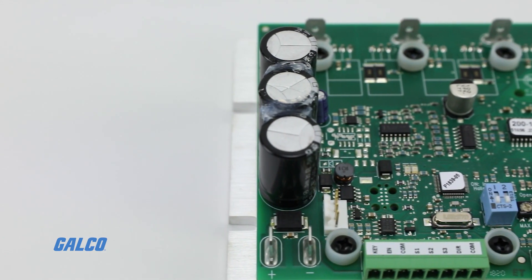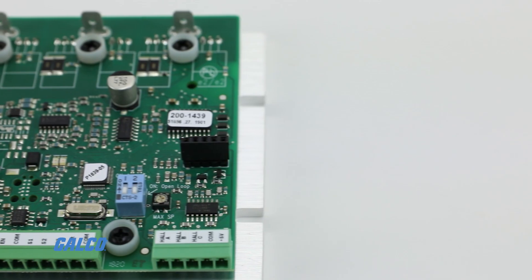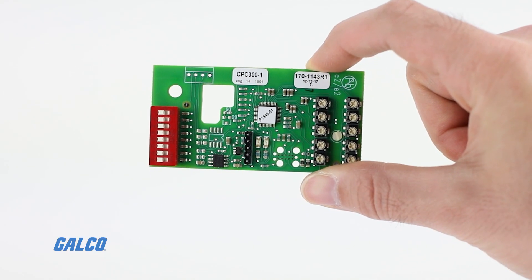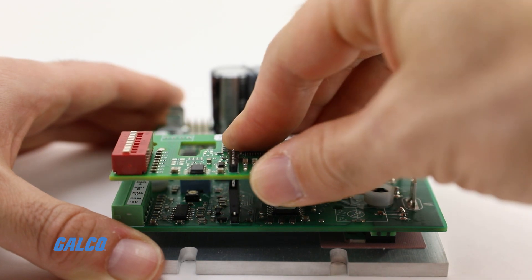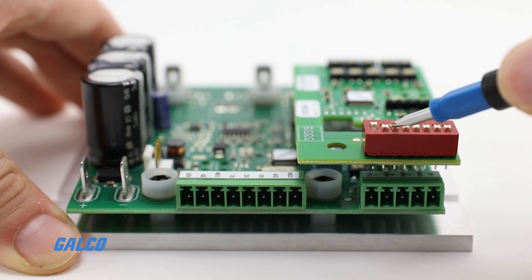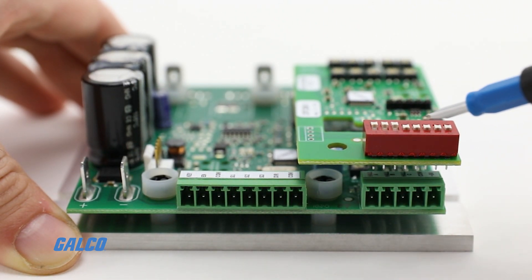DCL controllers are pre-programmed for specific applications and motors. To modify controller performance in the field, ACE offers the CPC-300-1 programmer board that snaps into place and calibrates the controller to one of ten different parameters. The programmer board also includes DIP switches to change the operating mode.